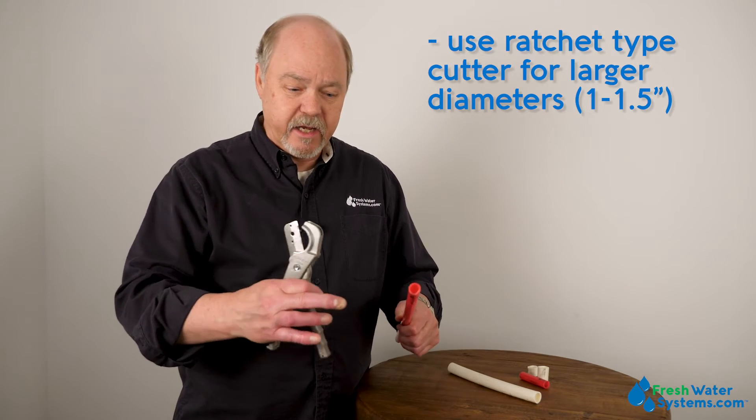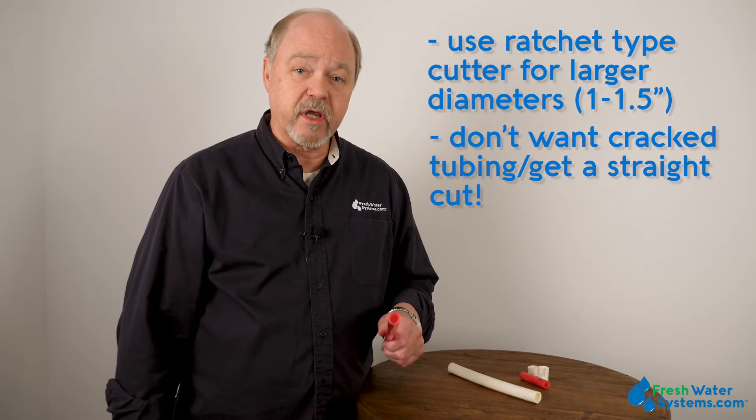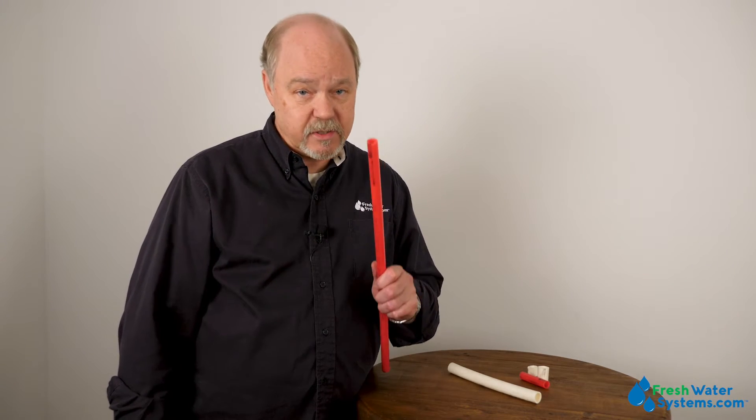That way, again, you're really working on getting a good straight cut on the tubing. You don't want to crack it, pinch it, or have any angles so that they can best work with quick connect fittings, or even PEX barbed and clamp type fittings. It's pretty important you still get that straight cut. If you do that, you're in business.